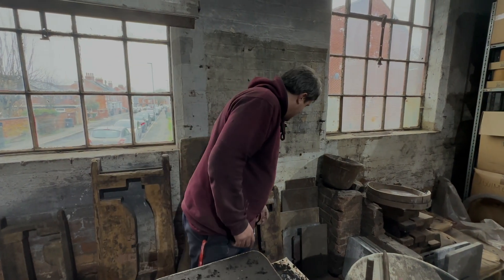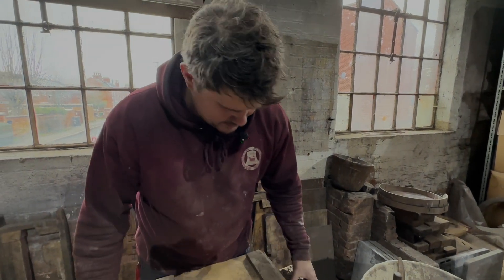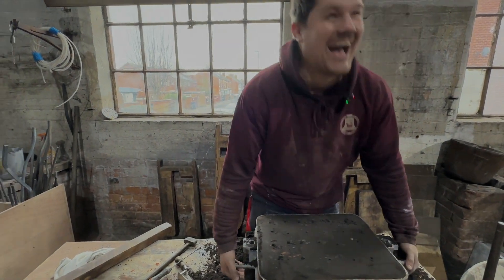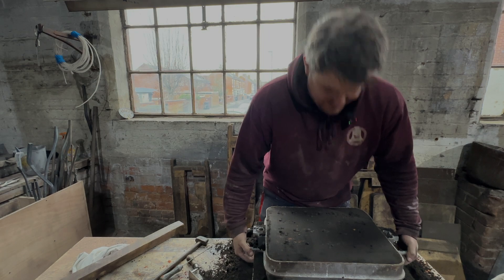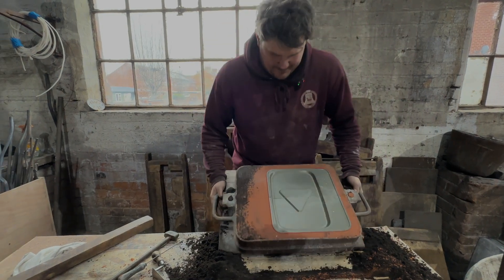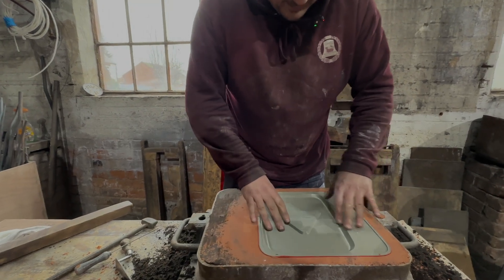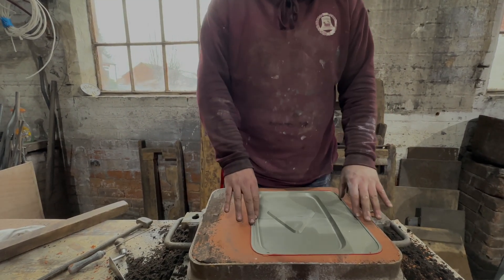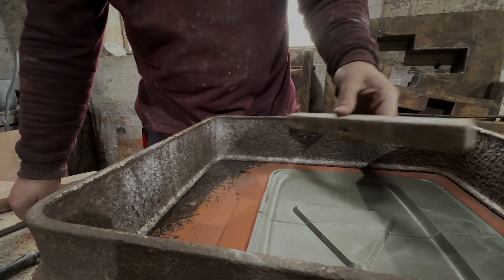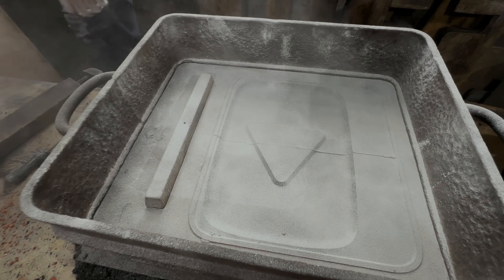Now I need the board — wait, I'm doing this wrong. Lift, and then we lay it back slightly — tada! And that is one half done. The pattern has a bit of flex in it. Next up, Ant puts the runner bar in place, which is how the metal runs into the mould, then sprinkles with chalk which fills in the grain structure and stops the two layers of sand bonding under pressure.